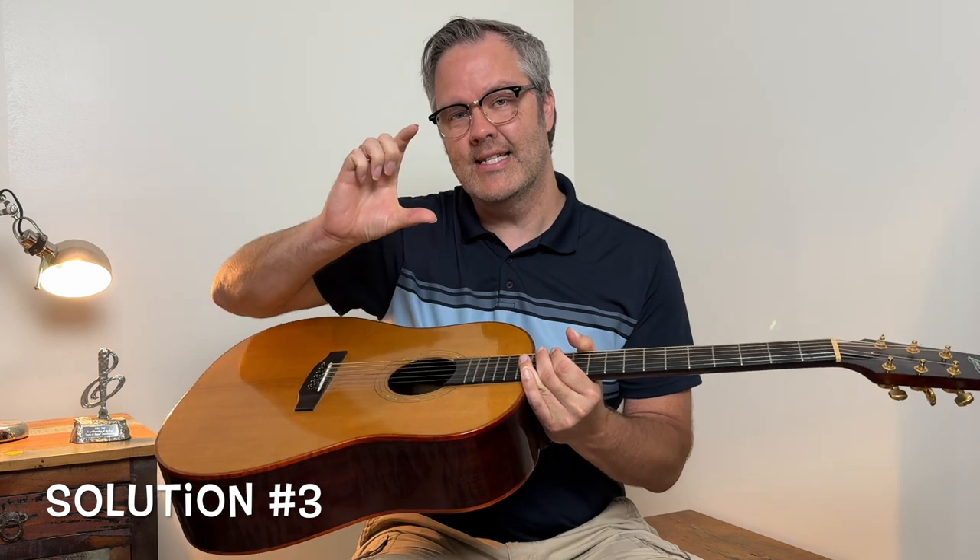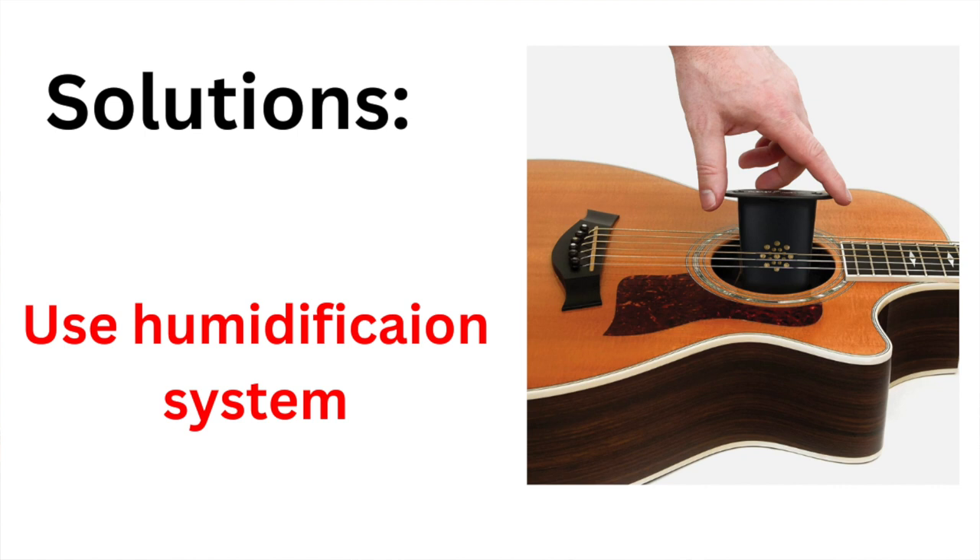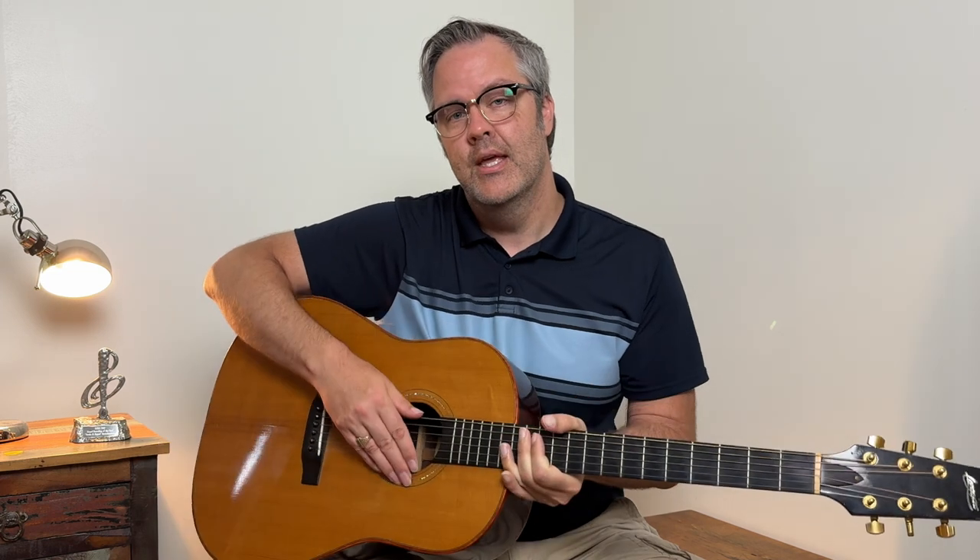Another thing you can do is get a guitar humidifier. It's a little plastic case that holds a sponge — you just wet the sponge and drop it in between your strings, put it away in your case, and it gives off water and moisture over time. It's really great. The only problem is you have to keep checking it to make sure the sponge is wet, which I found kind of annoying.